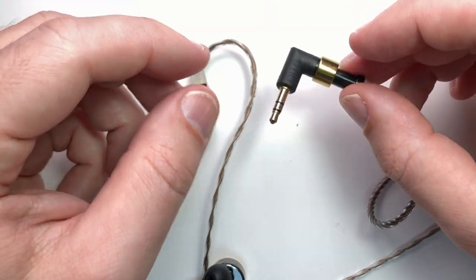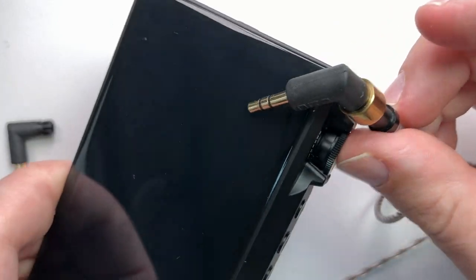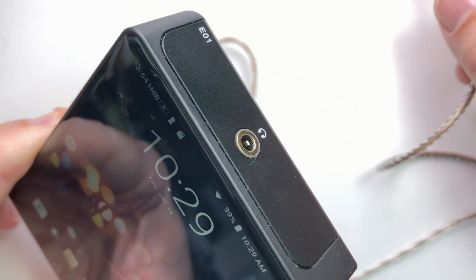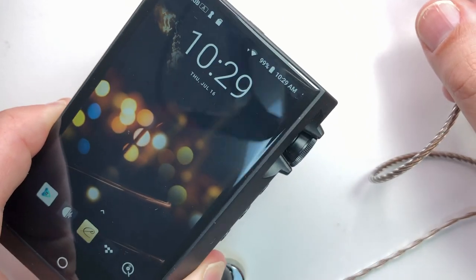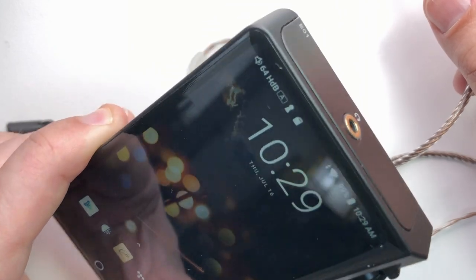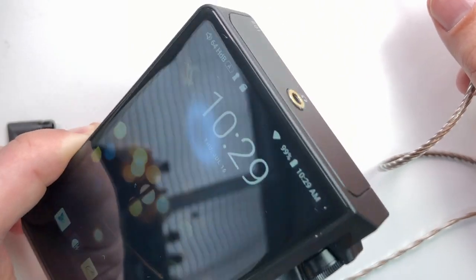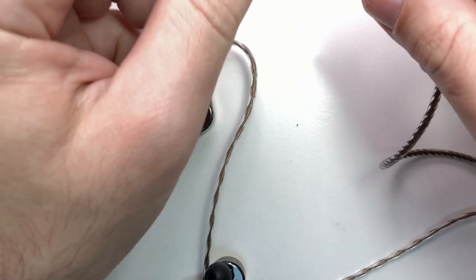I listened primarily out of a Hugo 2, using the single-ended output, and out of the Cayin N6 Mark II with an E01 module, which is a really excellent module that makes this almost — but not quite — Hugo Too good, at least for IEM listening. I'll talk about that DAP in its own review.